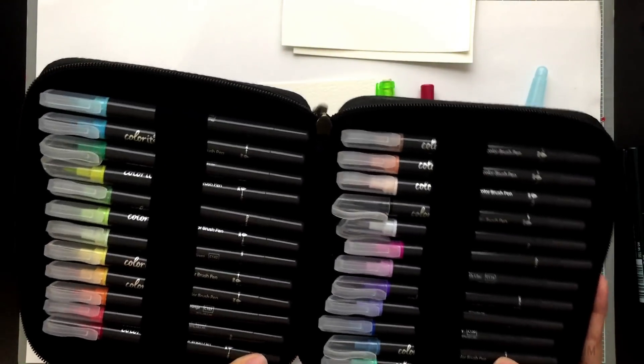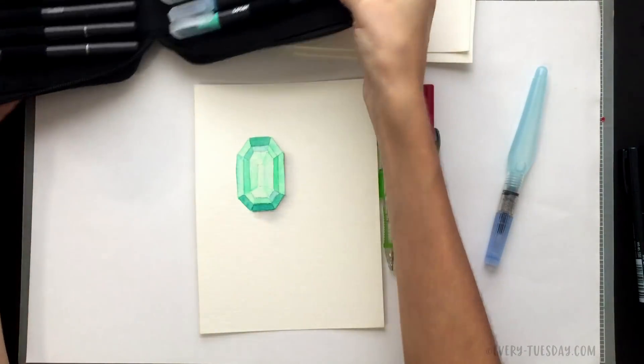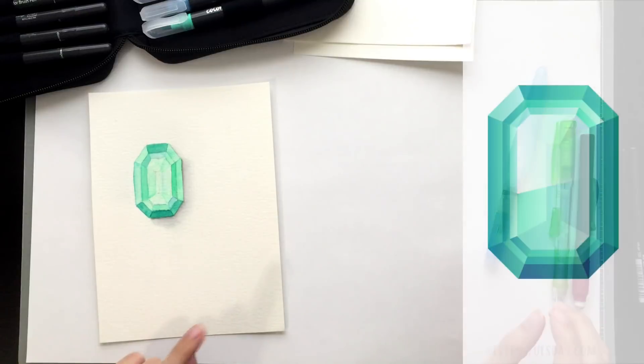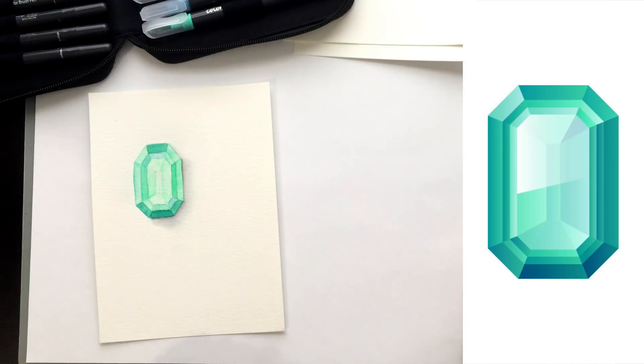These watercolor brush pens are from the Color It brand and you can see there's a bunch of really pretty colors. I'm going to put on screen the reference photo I'm using for this tutorial, and if you visit the link in the video description you can see a larger image of that, as well as some other possible reference images you can use.